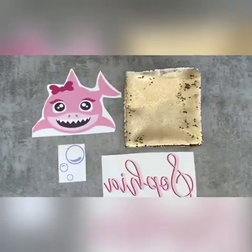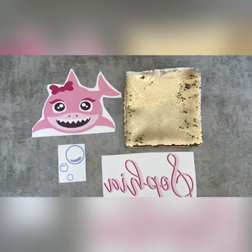Hey y'all, I'm back with another video and it's sublimation on sequins. You're probably thinking, 'Dang, she's only showing sublimation,' but right now this is just what I'm addicted to. I love it, I love the results, I love how it looks. So here we go.